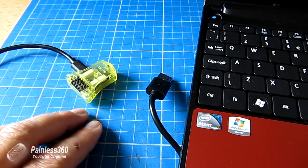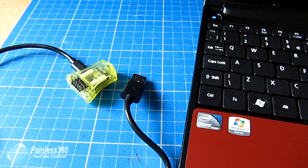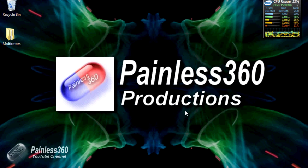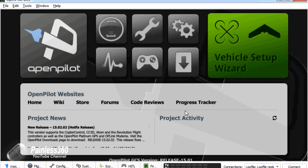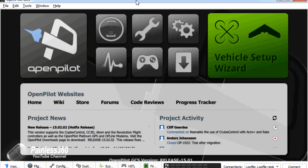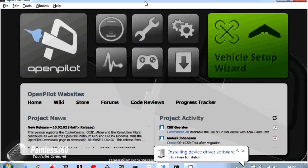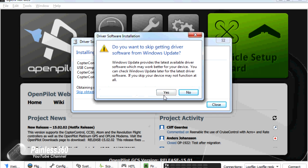So here we are — we have our little CC3D Atom on the table with the cable plugged into it but not yet into the computer. Going onto the netbook, we'll start OpenPilot. If you're not sure about OpenPilot and all these different things, it's all covered in our CC3D series — I'll put a link in the description. This will take a minute to load, so I'll fast forward through this section. Now OpenPilot is ready. At the moment there is no board connected, so I'm going to plug it in now and you'll see the pretty lights on it. It's going to install a device driver, and I'll click 'skip obtaining driver software from Windows Update' to speed things up dramatically.